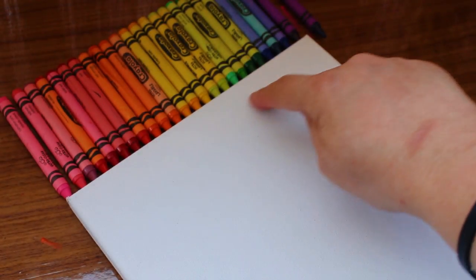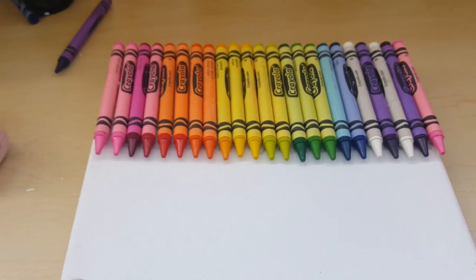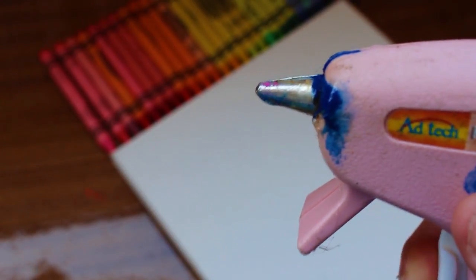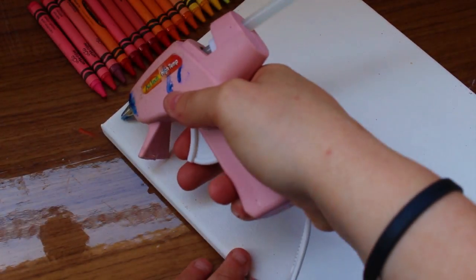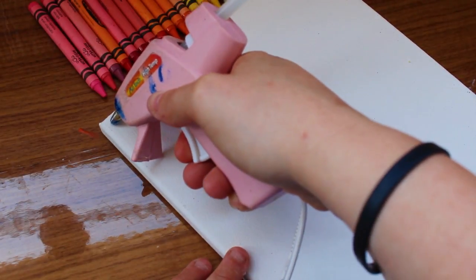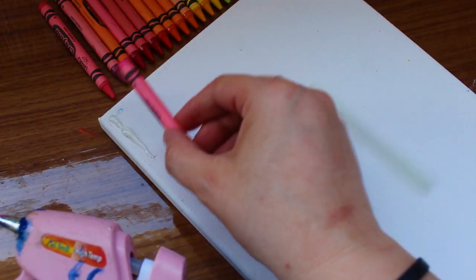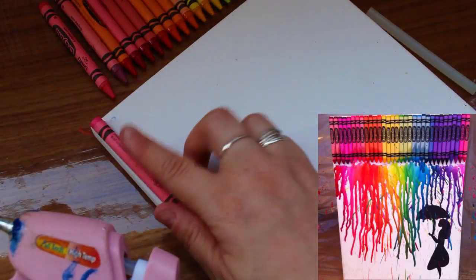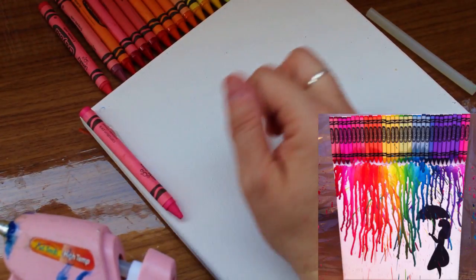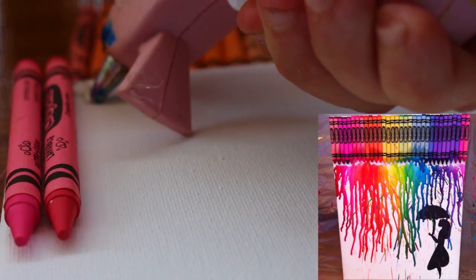Make sure you have enough crayons to go across your whole canvas. Beautiful — I love those colors. Now make sure your glue gun is piping hot and pipe that hot glue onto your wonderfully white canvas. You could do a silhouette, like put an umbrella with somebody there and have the wax melting on top like it's raining — it's really pretty.